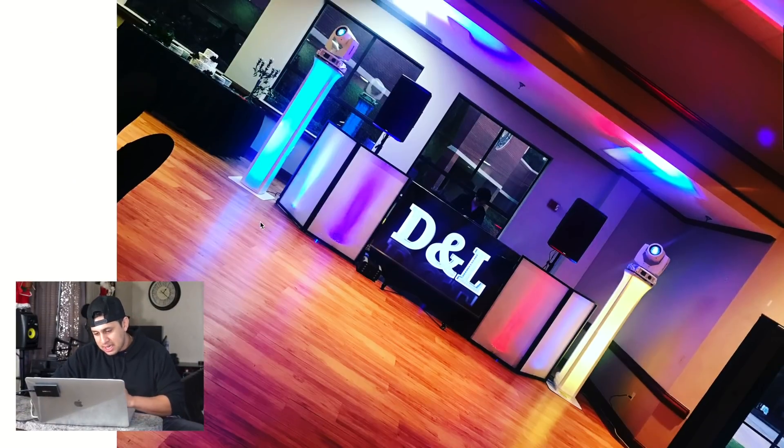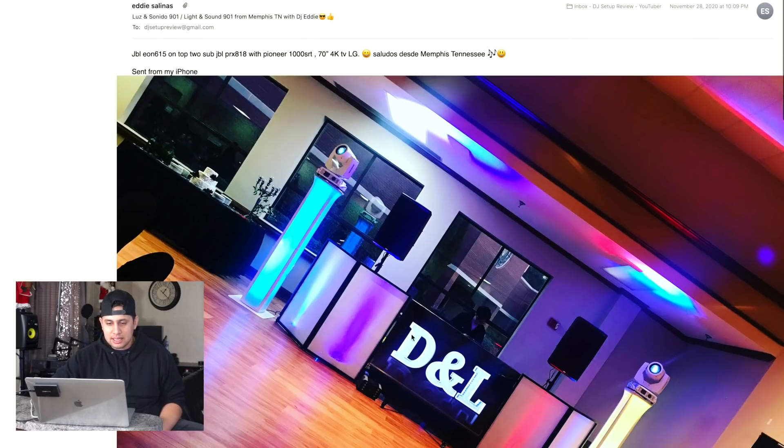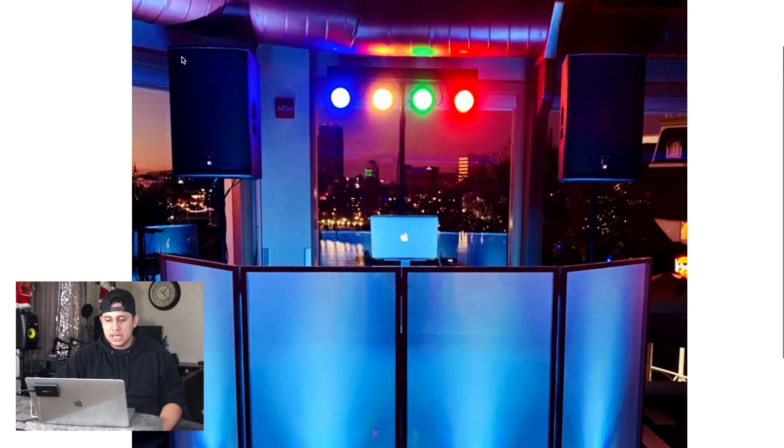Memphis, Tennessee in the building — Eddie Salinas! I always wanted to try this setup. He's got the TV and split the facade up in a really cool way. I always said I wanted to try this. D&L on that monogram — that better be the bride and groom, not self-promo. But aside from that, this is a really cool setup; I want to try it.